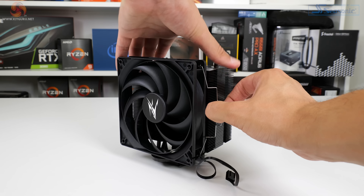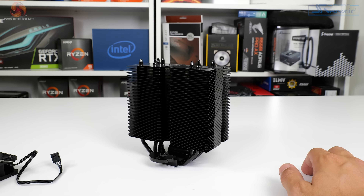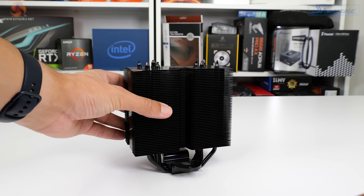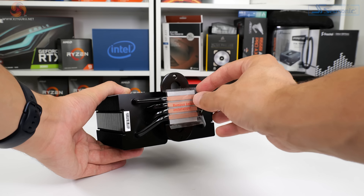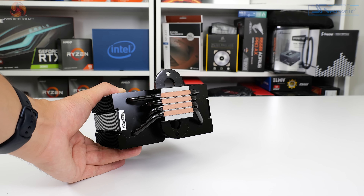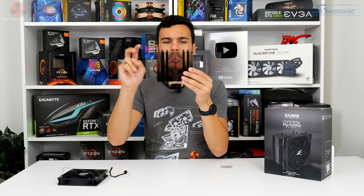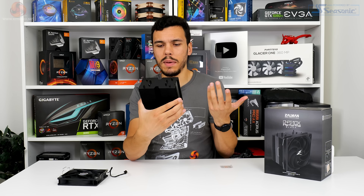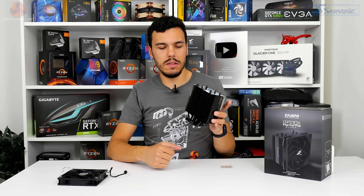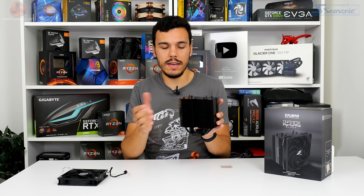Running through the aluminium fin array are four 6mm diameter copper heat pipes, and these emerge from the heat pipe direct touch base. Zalman spaces the heat pipes on the base quite conveniently for coverage along a larger heat spreader, the likes of a Ryzen chip. The density of the fin array is average — not particularly dense, not particularly spaced out — clearly designed for standard fan speeds rather than passive or very high-speed cooling.